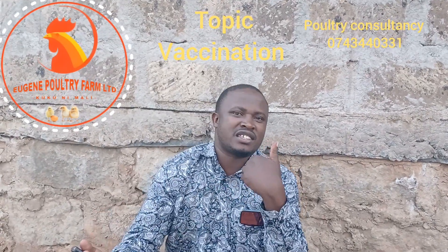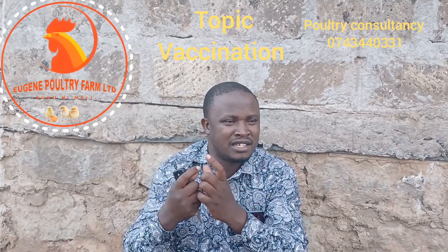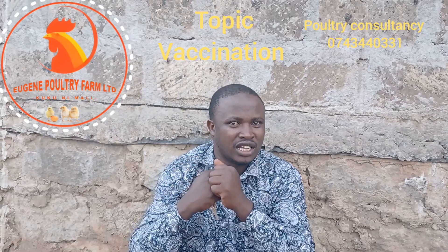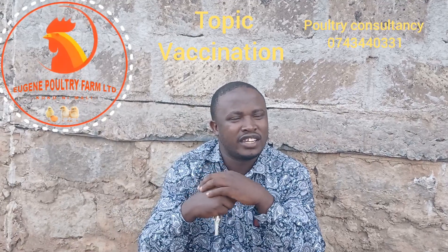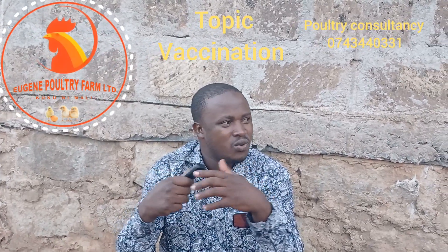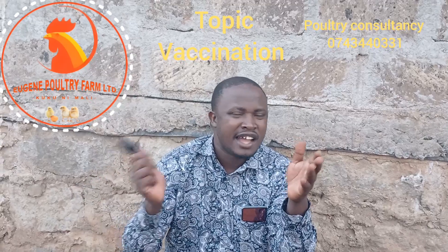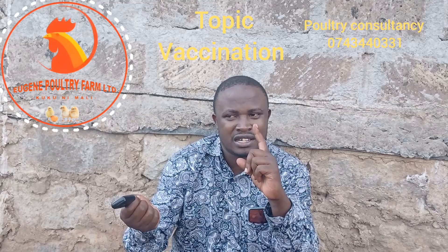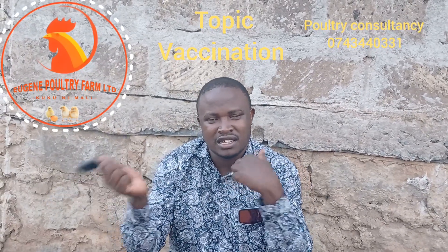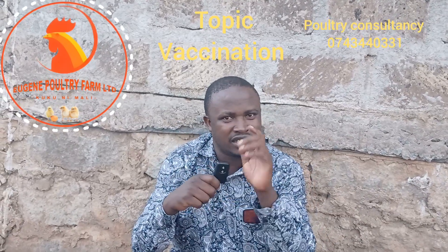For each 100 doses, we require two liters of water. So for those people who are having 500 birds, how much water will you require? It's 10 liters, because two liters equals 200 birds — so for 500 birds that is 10 liters of water. That is the first precaution.